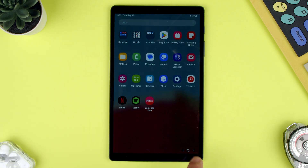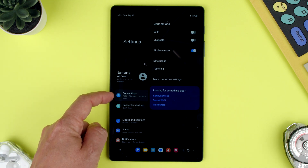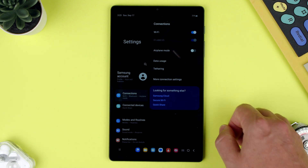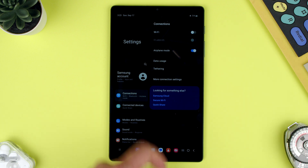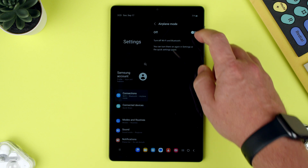So let's swipe up and go to Settings. Here on the left we have Connections, and we have Airplane Mode, so we can toggle it off or we can toggle it back on. Also, you can press inside and do the same thing — on and off.